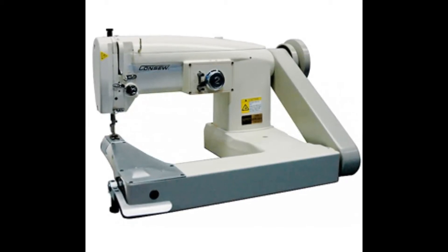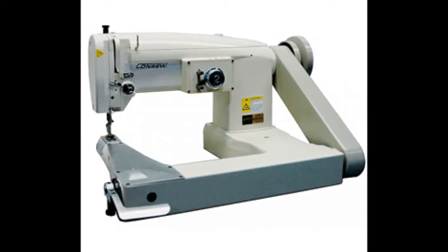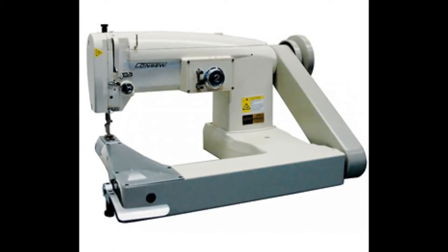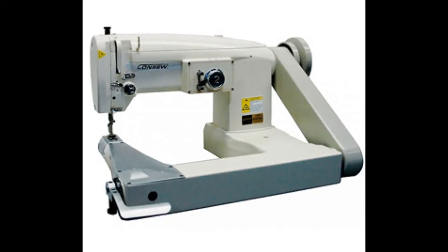The clearance under foot is 6mm. The needle bar stroke is 33mm. The maximum stitch length is 5mm stitches per inch. This machine uses needle 135x5. The cylinder bed diameter is 55mm and the maximum stitch width is 8mm.